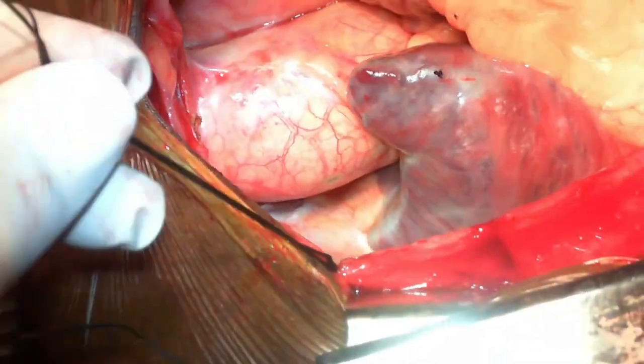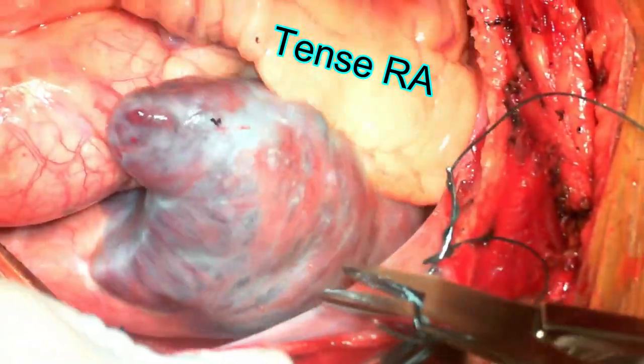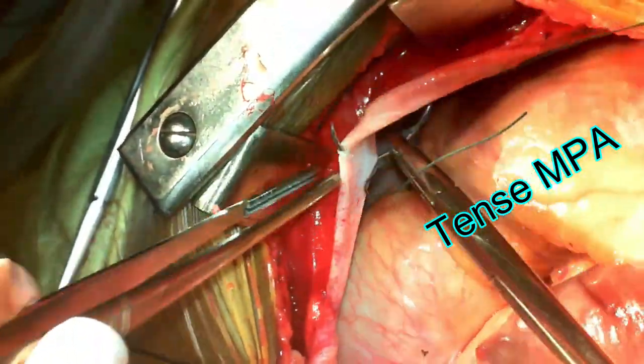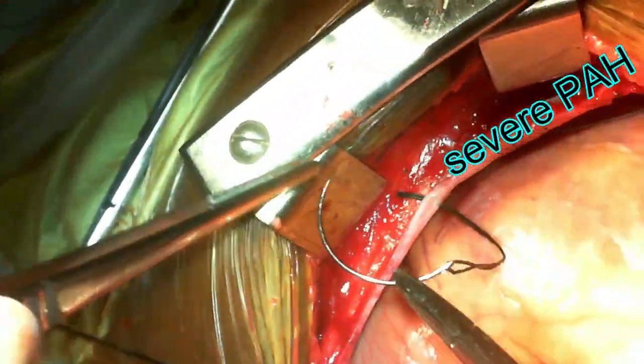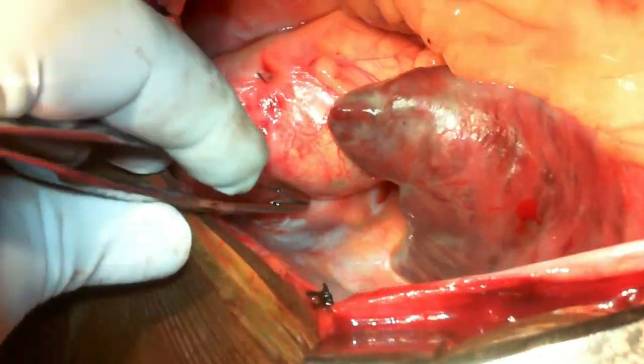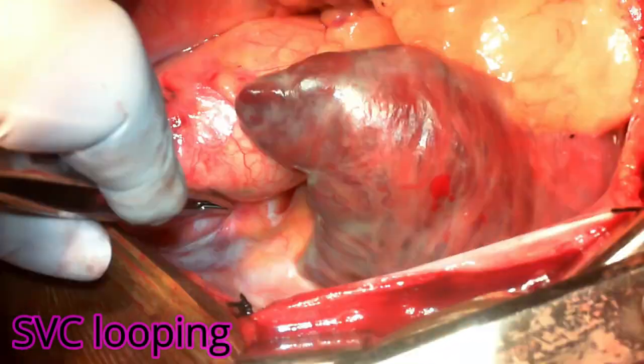The first part of the demonstration will be a bicaval cannulation for a patient with severe mitral stenosis, severe tricuspid regurgitation, and severe pulmonary artery hypertension. As you can see, both the right atrium and main pulmonary artery are very tense. The first part of venous cannulation always starts after you take the purse strings for the aortic cannulation site.